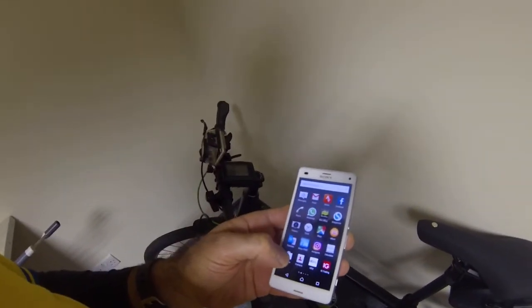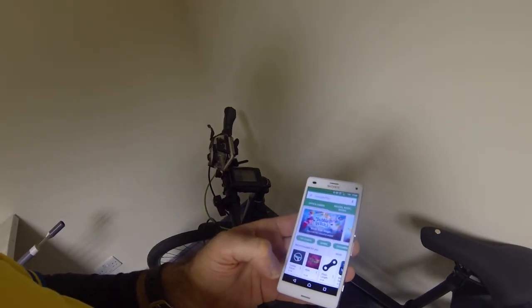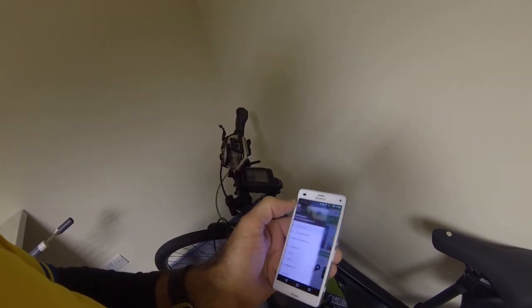Hi there, I just wanted to do a quick update on the Wahoo Elemnt on the Android phone, just to show you how easy it is and where to go to update it. I know that I've got an update waiting, so I'll just show you my phone. I'll go to the Play Store.